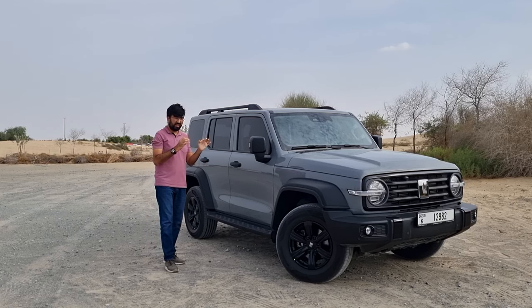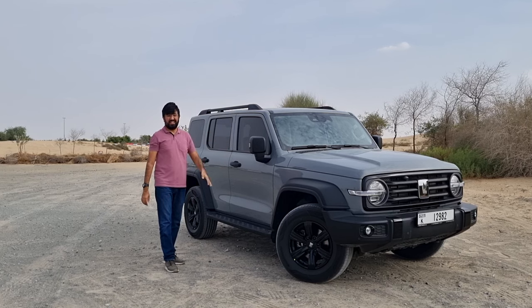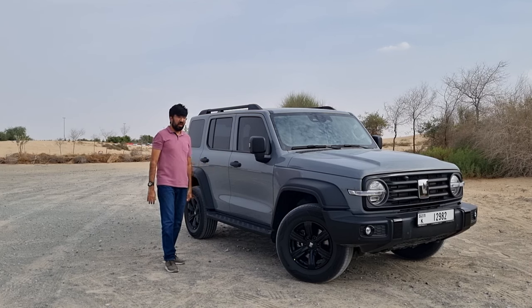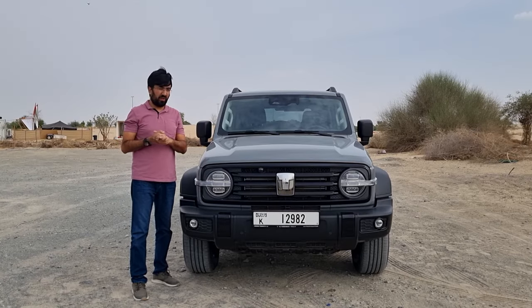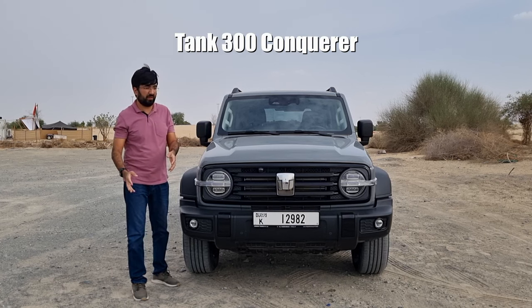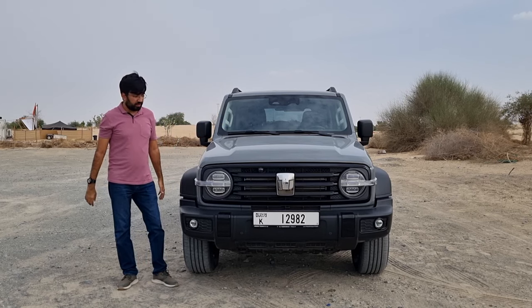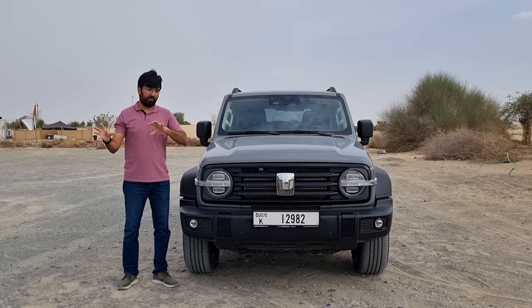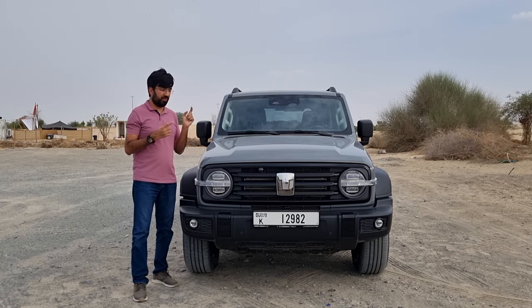Welcome to a review of the Tank 300, a Chinese SUV that tries to combine off-road capabilities, luxury, and practicality in a single package. This Tank 300 is offered in two different variants: the Challenger and the Conqueror. The one being reviewed is the Conqueror, the top-of-the-line version. There are some minor differences between the two, but both are four-wheel drive versions.